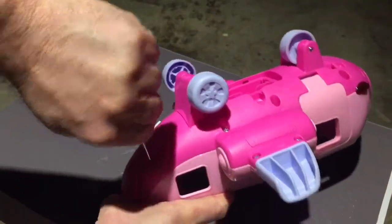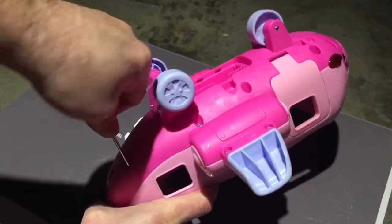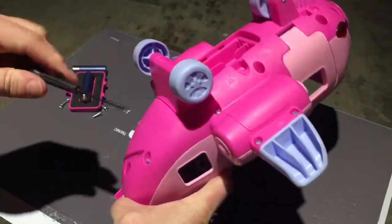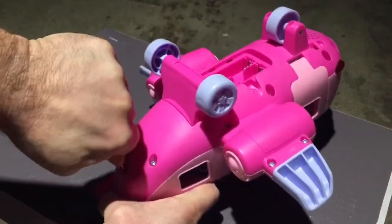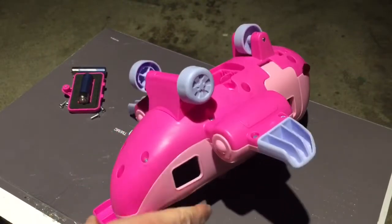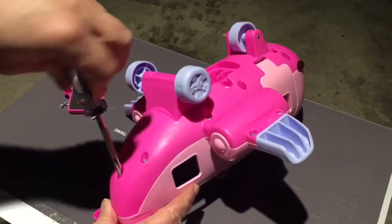Taking apart things is actually really kind of fun. I feel like I'm stripping this screw — it's in there really good. I think I need another screwdriver to do that. Let's see what we got here. That might fit. There we go — we are in business.